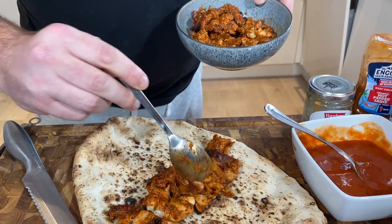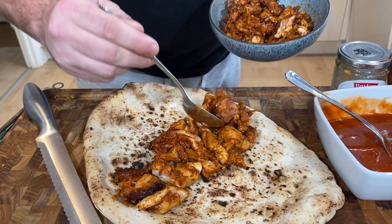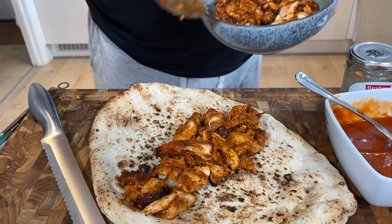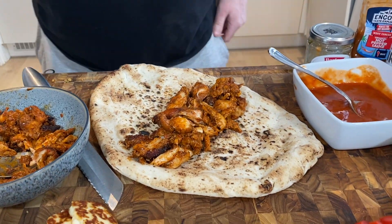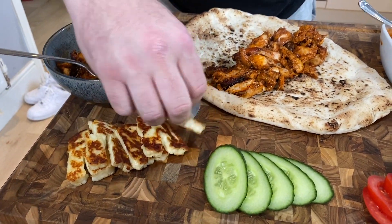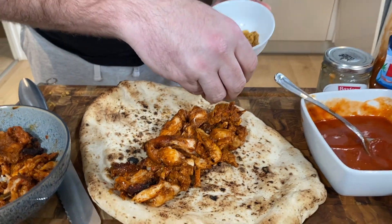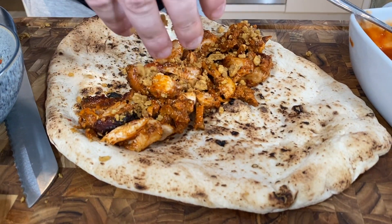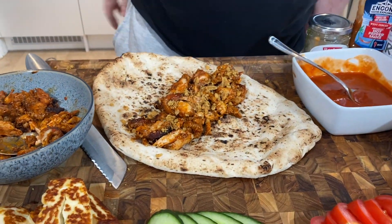This was £4.99. I don't know about you, but I think that's not bad value. Look at that. Let's get some texture going. Is this going to be a brilliant kebab or is it going to be a car crash? We don't know.